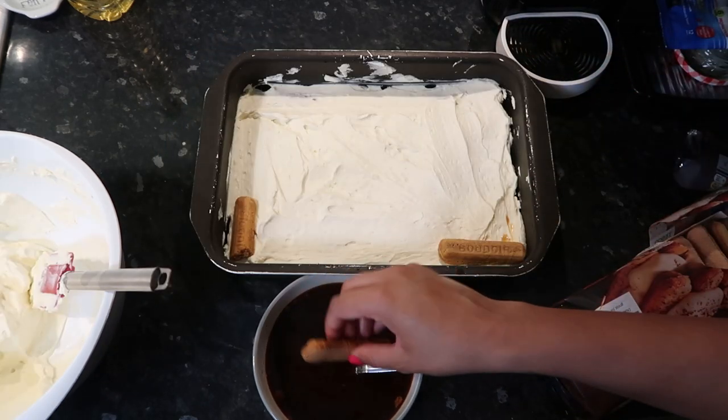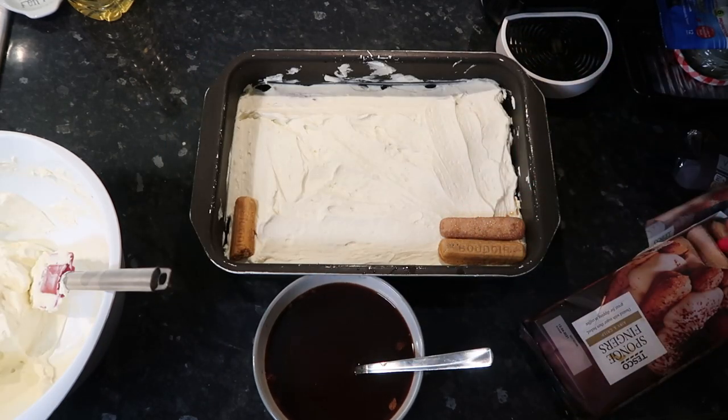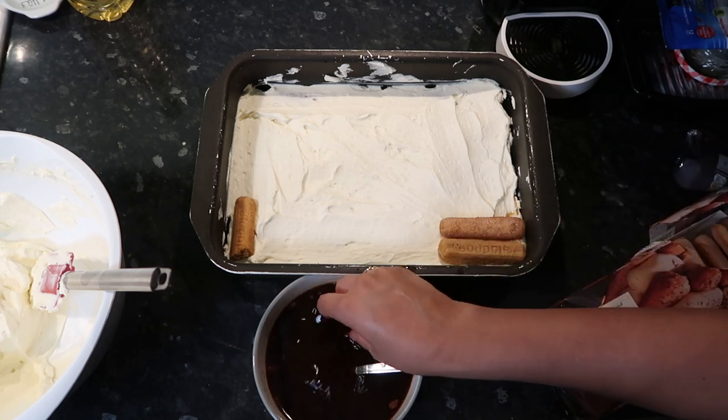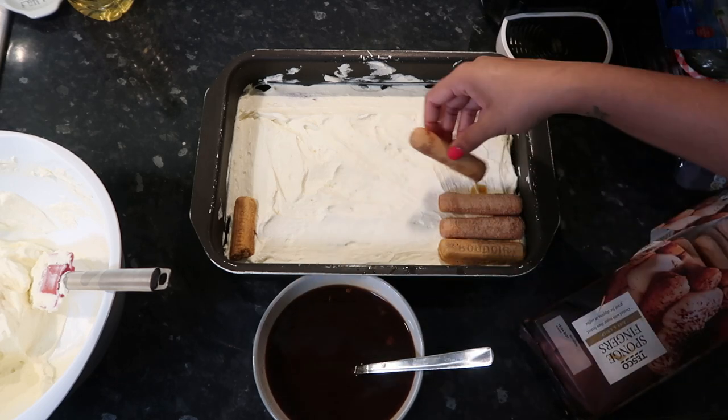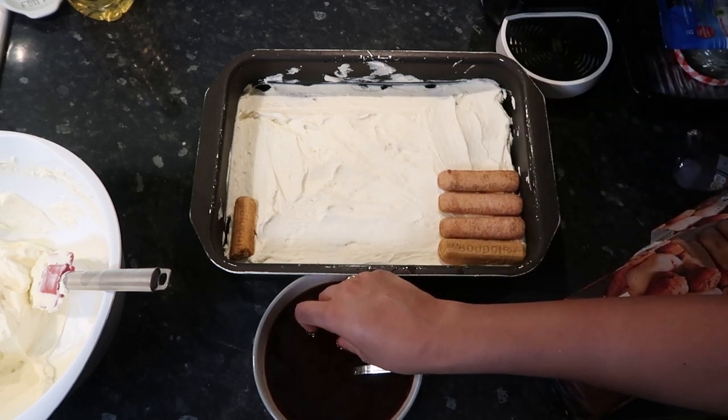Once you've laid down your first layer of cream, you can start doing another layer of biscuit. I was going to do three layers but my mom said no, you just need two, so I'm only doing two.